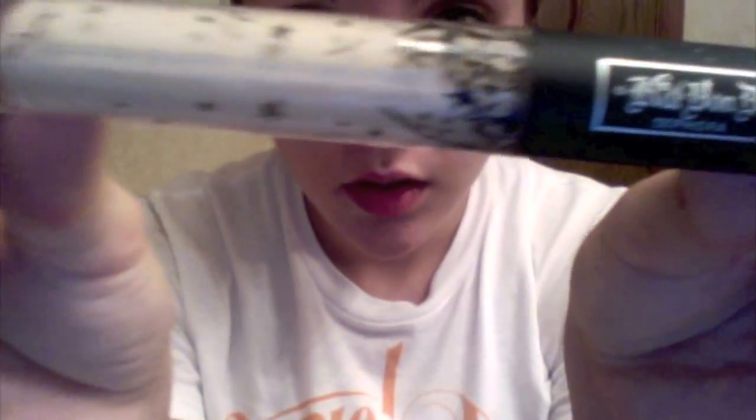First thing I did was I put up my hair. You don't have to do that, but whatever. I started out using Kat Von D eye primer. Got it from Sephora.